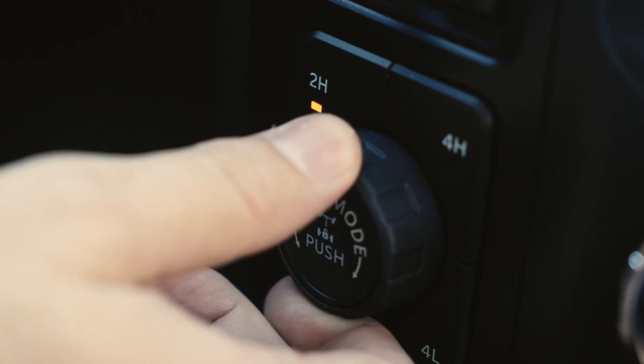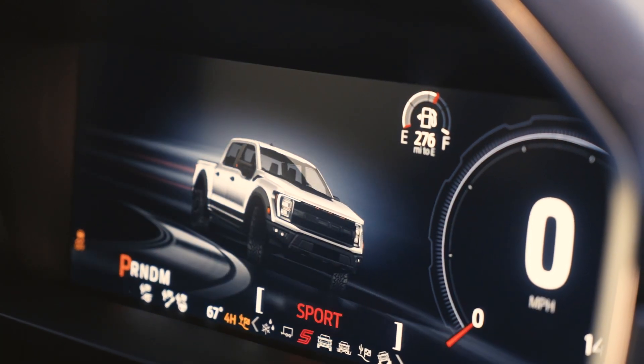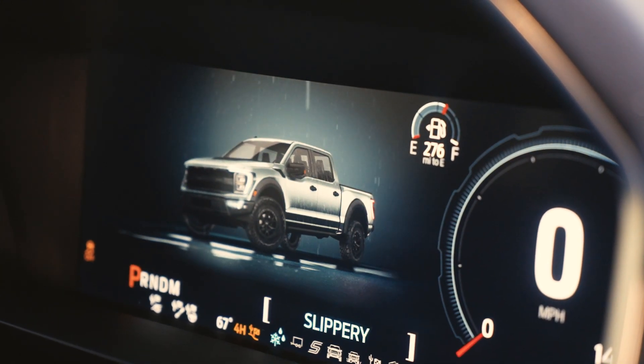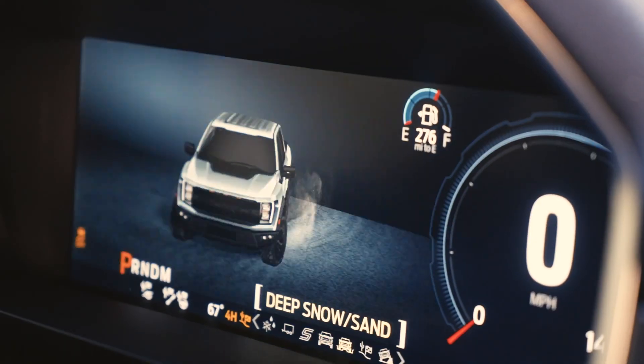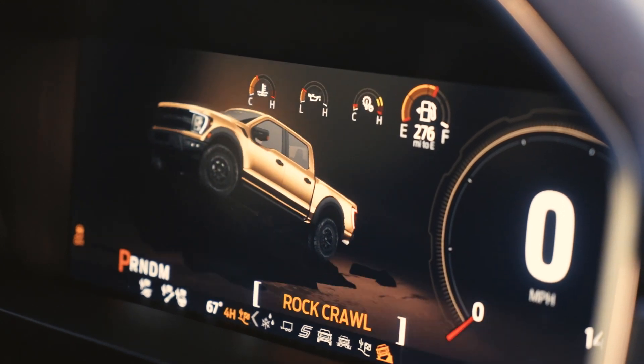I am in standard drive mode. You have this turn dial here that has multiple drive modes. Right now we're in normal, but we can rotate to sport, tow haul, slippery which shifts into 4x4, deep snow and sand, Baja mode, and rock crawl mode.